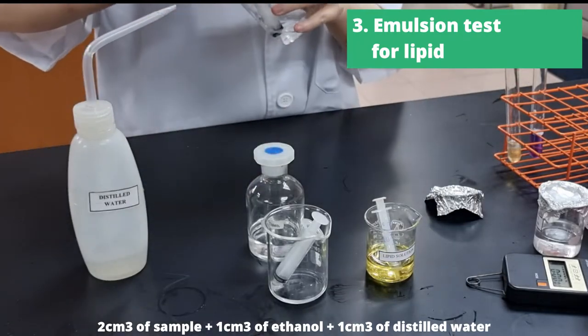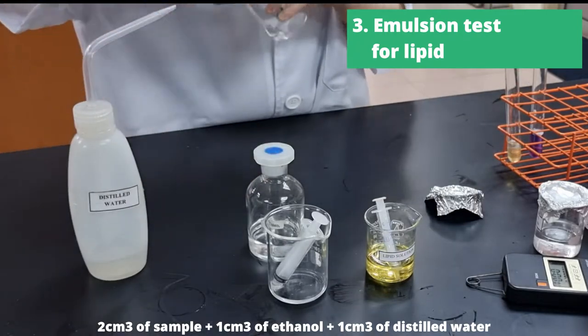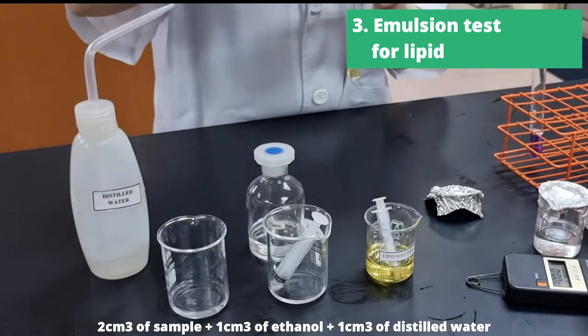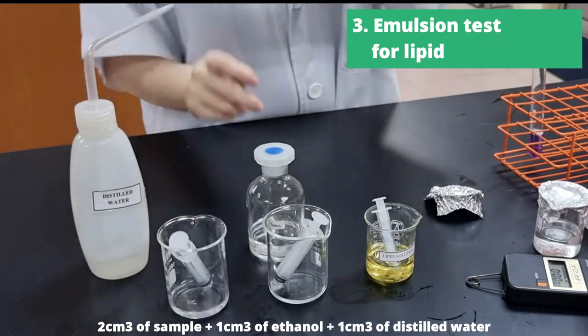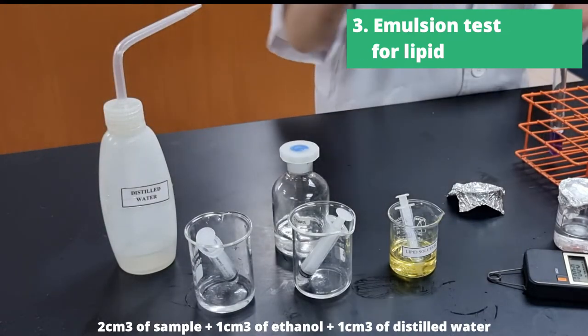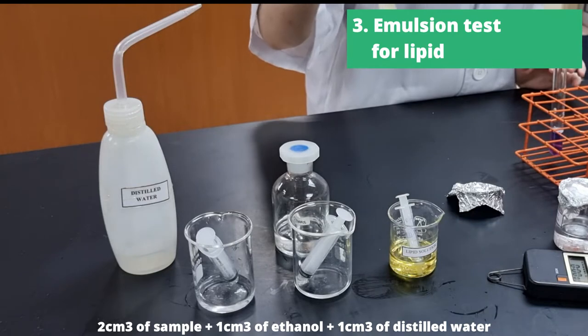Initially, those layers will not mix, but after you put a rubber stopper on the test tube and give it a little swirl — vigorously actually — you'll end up with a wonderful white, cloudy emulsion.